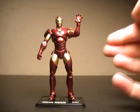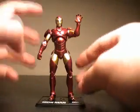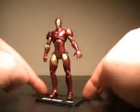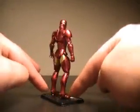Here we have Iron Man out of packaging. I've got to say, right off the bat, very nice detailing on Iron Man. I really like the color of his paint, and the figure really shines as far as detail once you get him out. Let's get a full 360 of this guy.